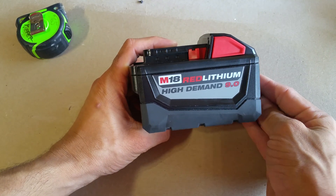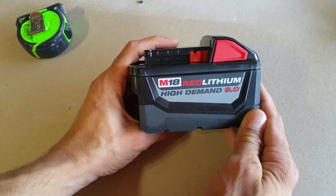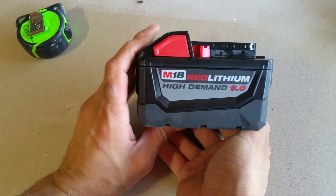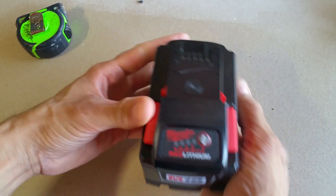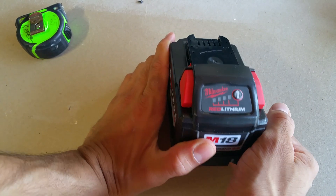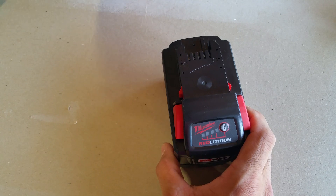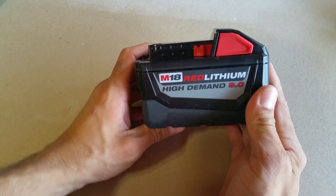Hey, what's up guys, it's Kiefer Toolaholic. I just want to give you a quick look inside the new M18 Red Lithium High Demand 9.0. I just got this brand new from Milwaukee, shipped today. If you want to see how it was packaged, go to my Instagram at Toolaholic — I show the box and how it came wrapped up. It came with a shipping declaration form showing it was Class 9, very well protected. But yeah, check it out on Instagram — this is just about the battery.